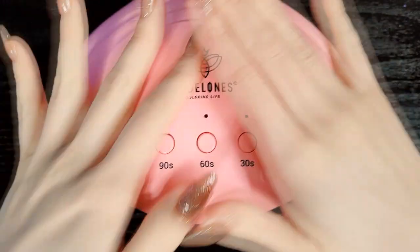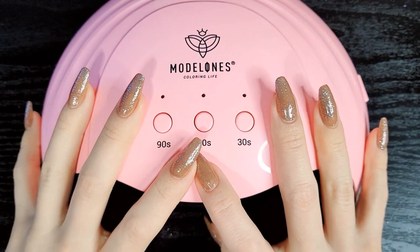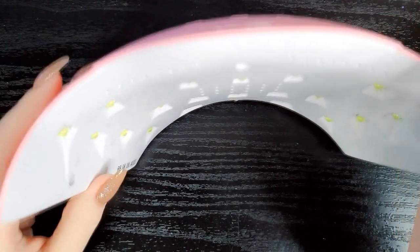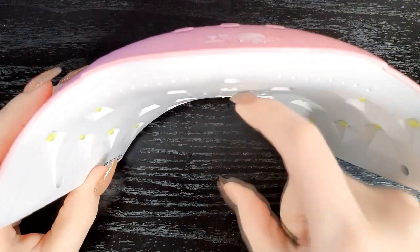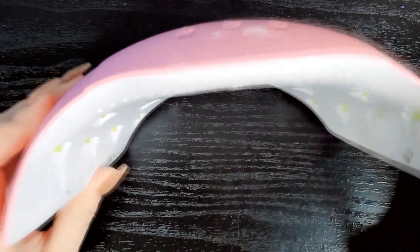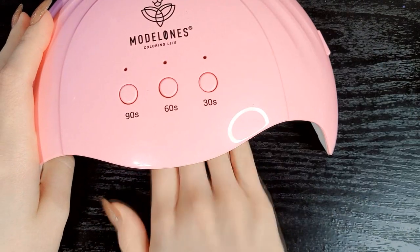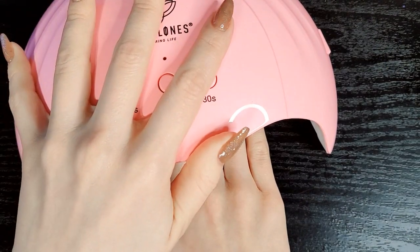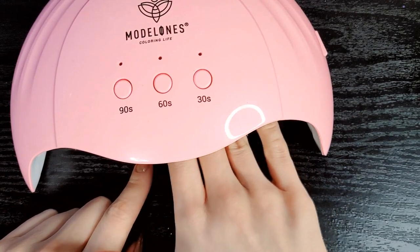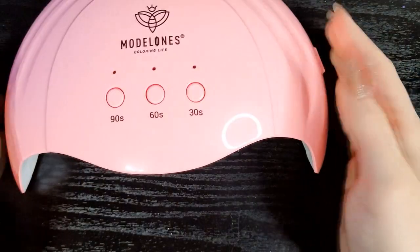I also have a lot of new Model Ones nail polishes and I wanted to see if the Model Ones lamp made a difference. This is the Model Ones lamp. It's about an inch shorter than the Beetles lamp on the inside — so the inside is pretty thick with only about an inch to an inch and a half of space inside, which is about three centimeters high. When you put your hand in on a flat surface, it's only about an inch and a half or three-ish centimeters off the surface.